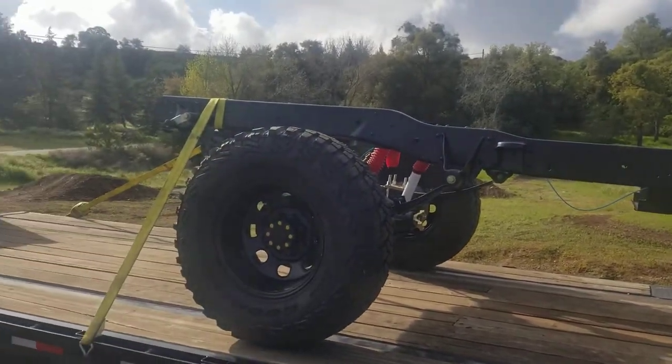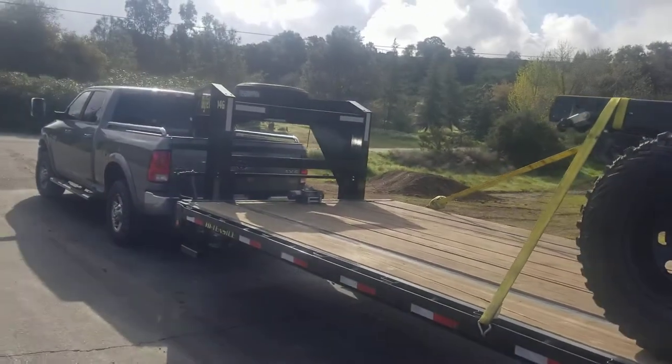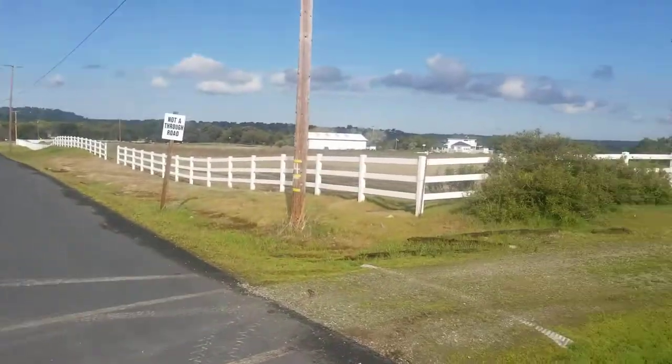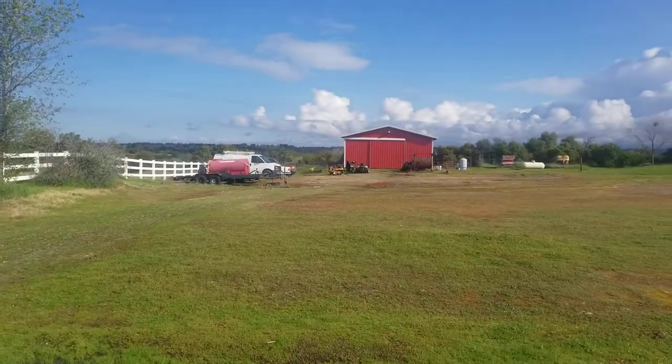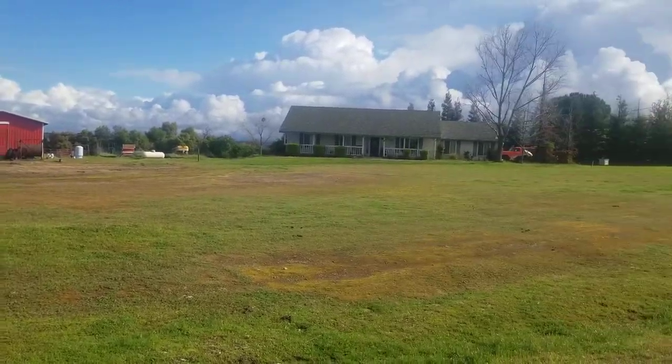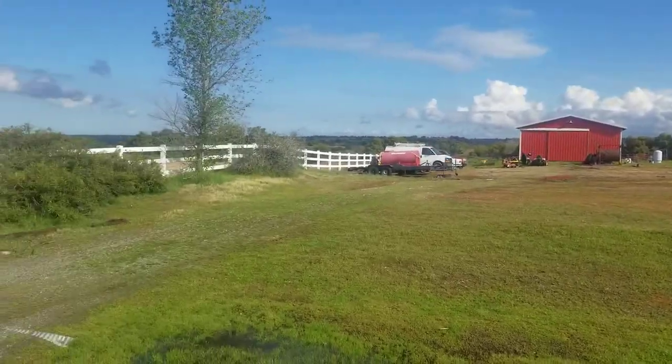It's kind of a wet, rainy, sunny day here in California — it's not the best state, but it is what it is. Anyways, there's the barn, there's our property. Thanks for watching guys, talk to you soon.